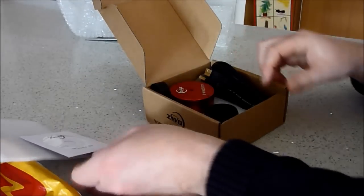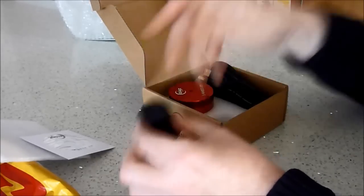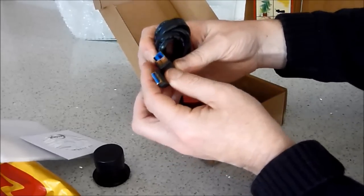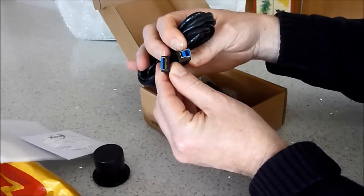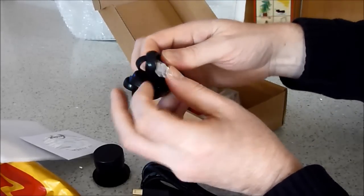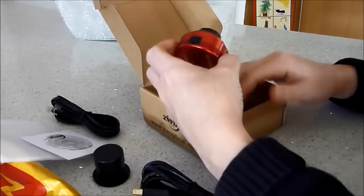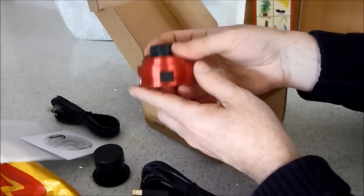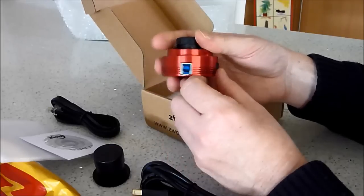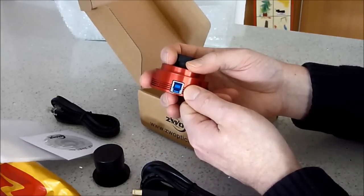We've got the classic CD driver disc, an inch-and-a-quarter nose piece with a cover, and the USB 3 cable — you can tell that by the blue colored ends. They've also included an ST4 guider port cable. And here's the camera itself. It's quite light and quite nice. It's got a plastic cover over the ST4 port, which is nice to stop dust getting in when you're not using it, and it's got the blue USB 3 port on there.